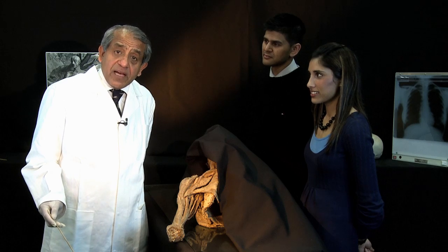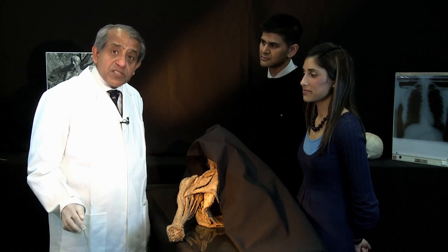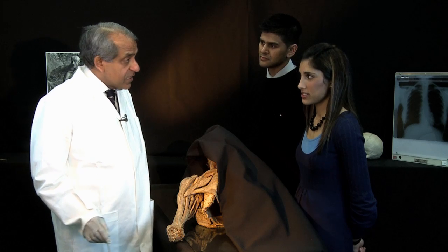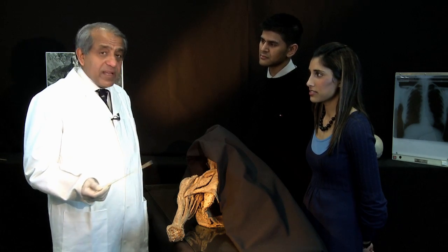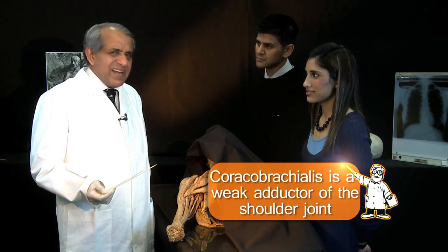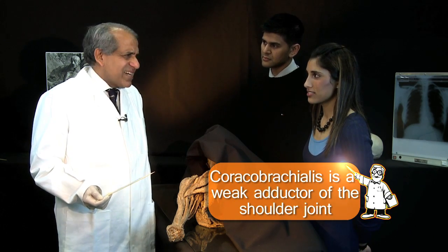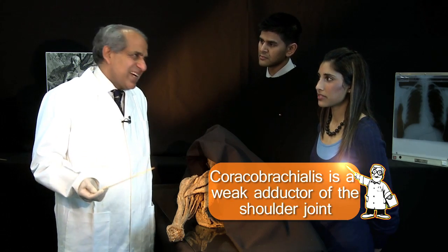Having covered the nerve supply, let's look at the functions of the muscles in the anterior compartment. Coracobrachialis is a rather slender muscle — it is a weak adductor of the arm, though functionally it's not particularly important.